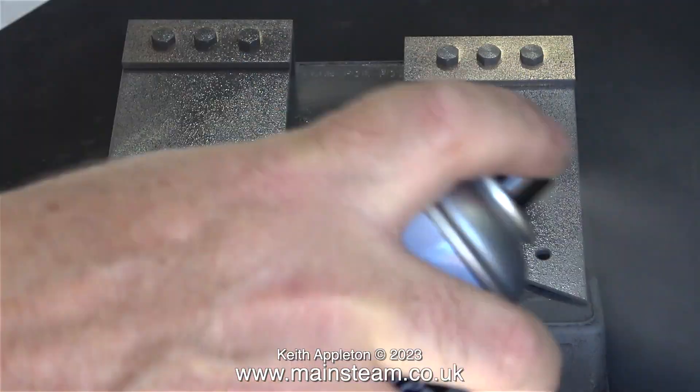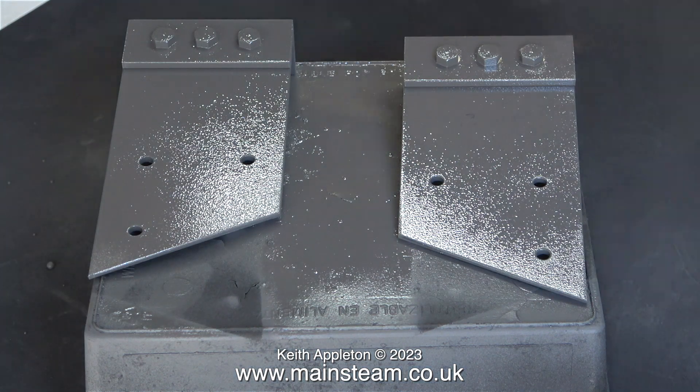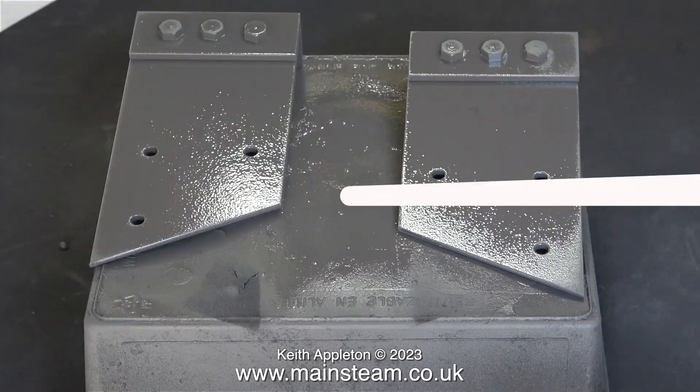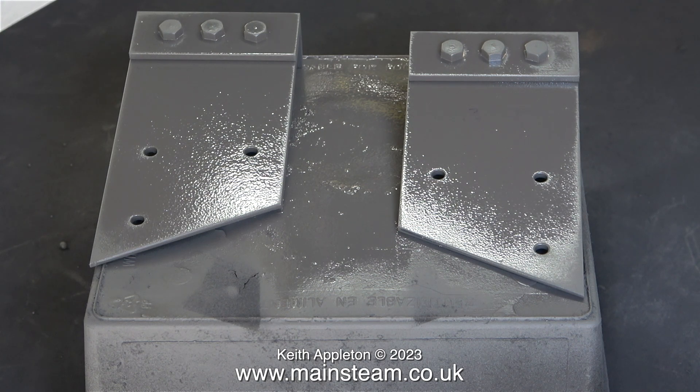About half an hour later I returned, and as it's such a nice warm sunny day for a change, the parts were dry enough to turn them over — here I'm spraying the other side. And now an extra special treat: this isn't a freeze frame, this is the paint actually drying as you watch it — filmed in real time. If you watch to the end, look at the right-hand corner and you will see it gets duller as time goes on. When both parts are dull the paint is dry, and tomorrow I'll be able to give them a rub down and then paint them with the top coat, which will be black.